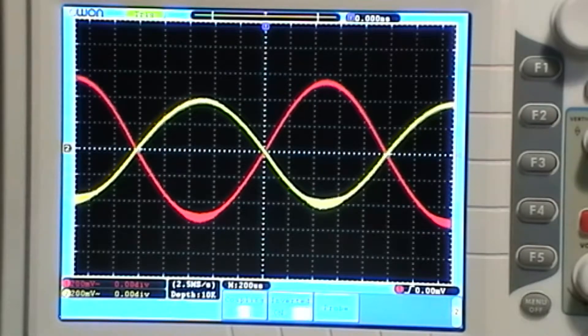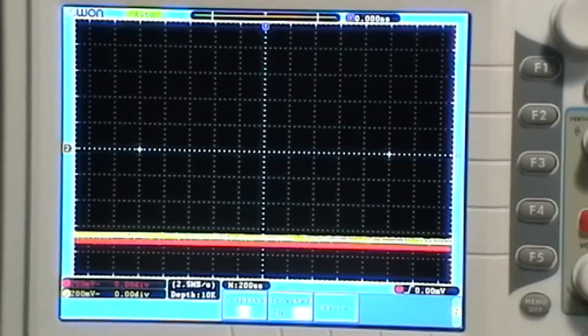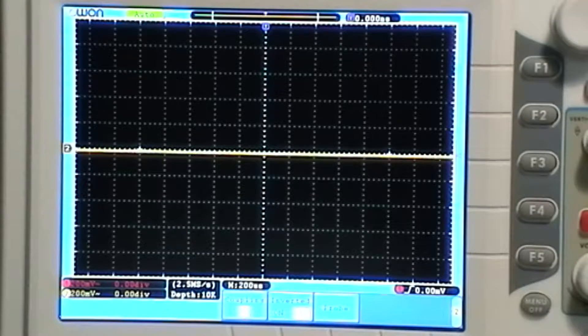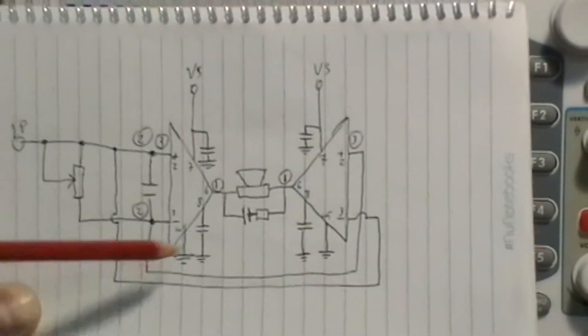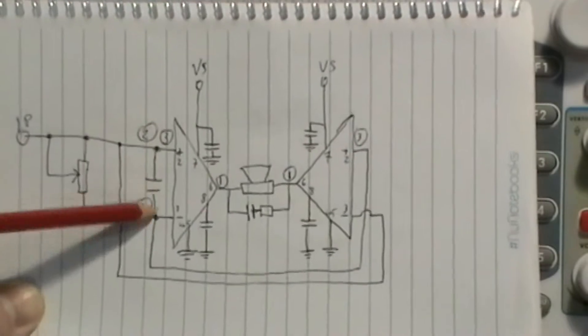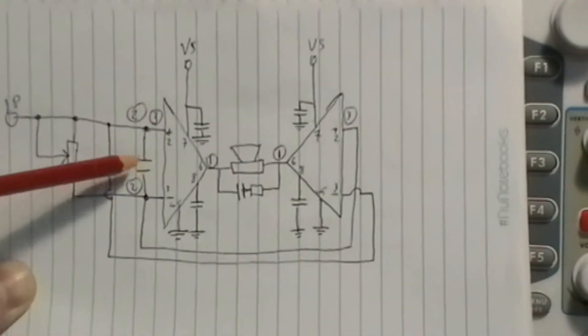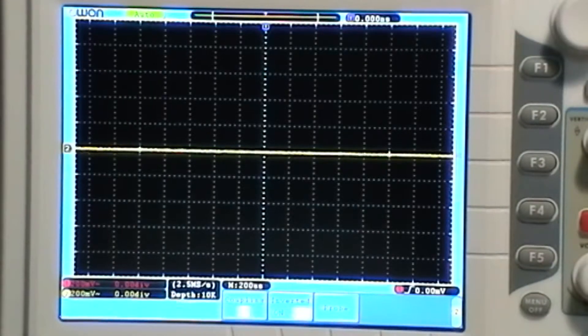Let's turn that down and have a look at the next point. I was going to look at the input across this little capacitor here — it's a tiny 47 pF capacitor. Let's get the probes across there.